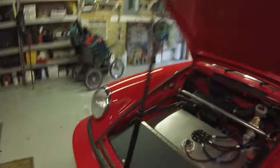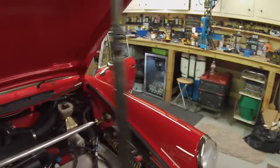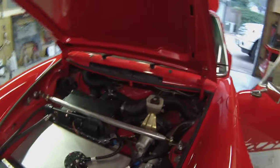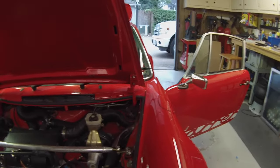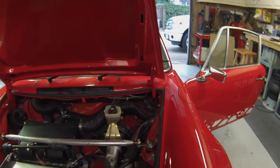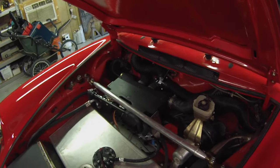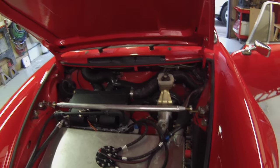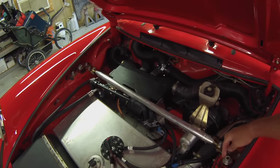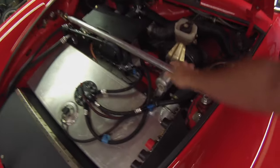Let's walk around to the front of the car. Excuse the prop rod — I have ordered new hood shocks. Hood shocks just don't last very long, it doesn't matter where you buy them from. I've spent a fortune on them. There are eight of them on the bench and none of them work, so I pulled them out. These are monoblock adjustable. This is the cross brace.